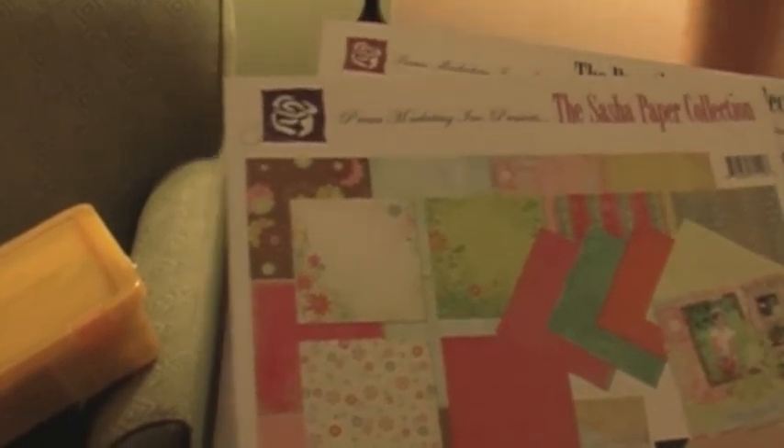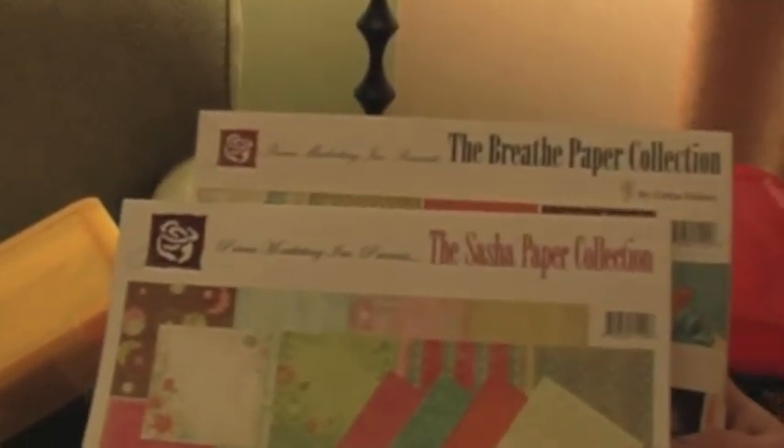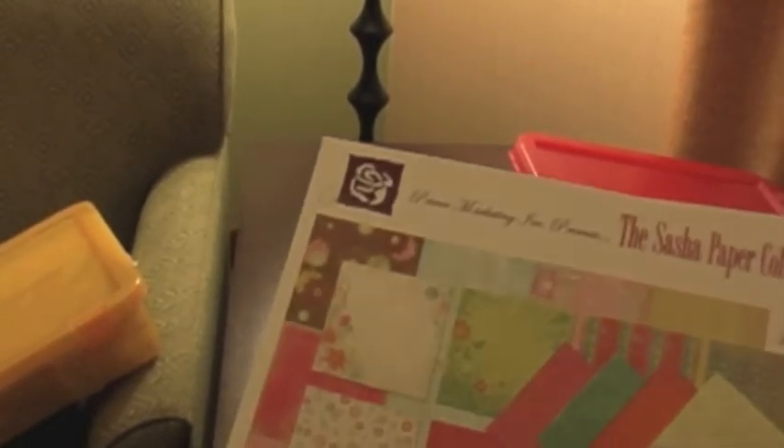The last thing I brought is two of these paper stashes. I bought these paper pads at Big Lots about six years ago. I don't even know what year they were manufactured. They're by Prima, and I love these papers so much that I tend not to cut into them — but we are going to cut into them. I can see how beautiful they're going to look in my art journal. I've hardly used any of these papers and there's so much beautiful paper in there that I need to break into.